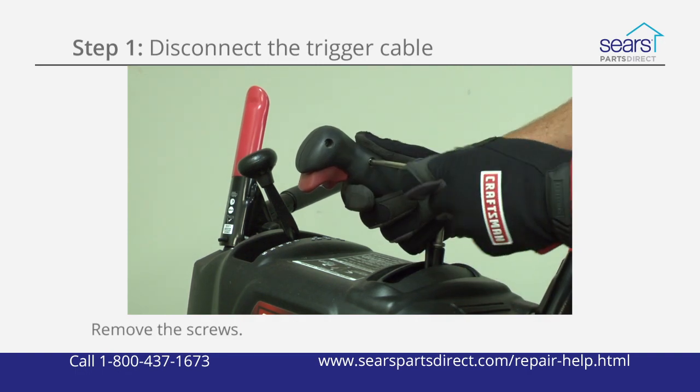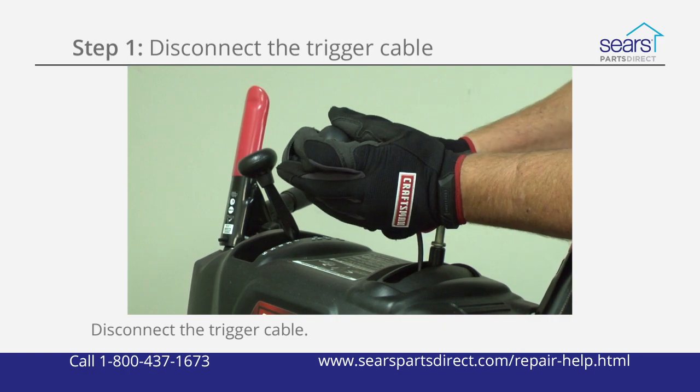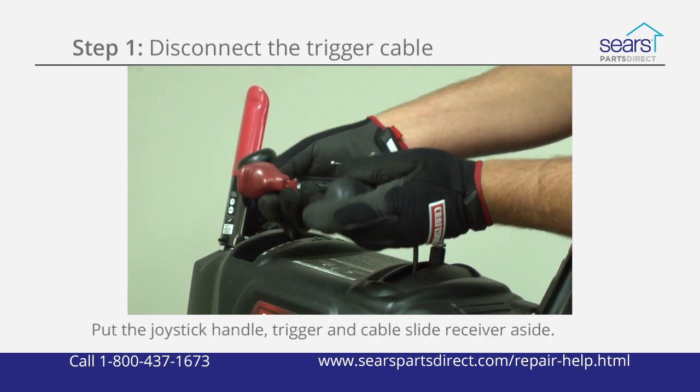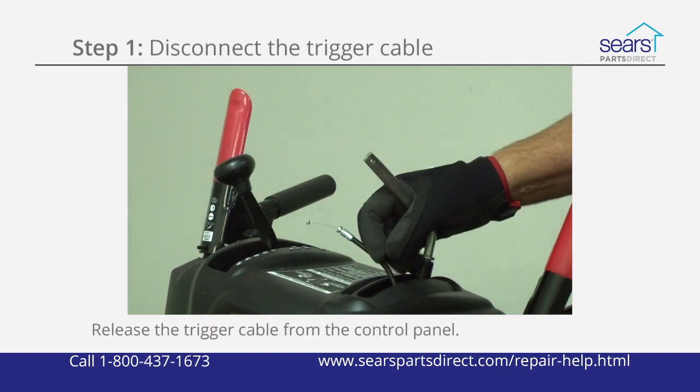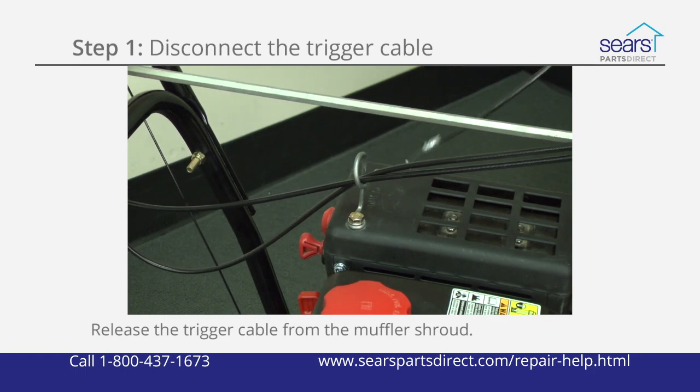Remove the three screws from the joystick handle and separate the handle halves. Disconnect the trigger cable and set the joystick handle, trigger, and cable slide receiver aside. Pull the trigger cable out of the control panel and release it from the cable bracket on the muffler shroud.